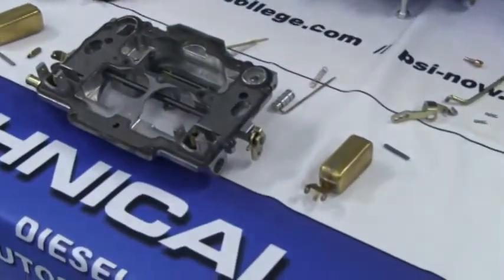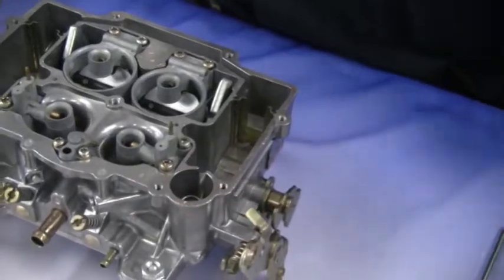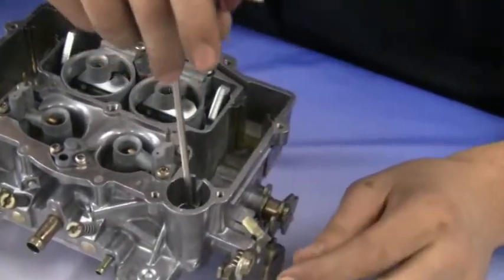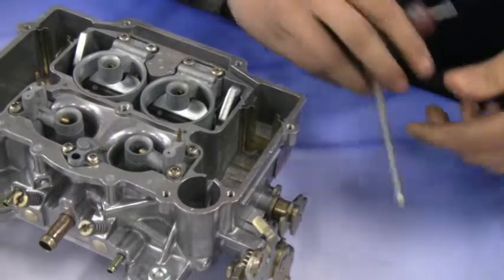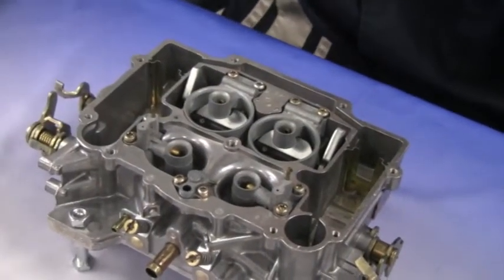Now remove the accelerator pump from the carburetor and remove the spring also. Now remove the nozzles from the carburetor; this will require a T15 Torx.